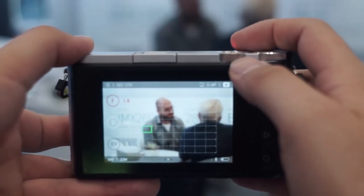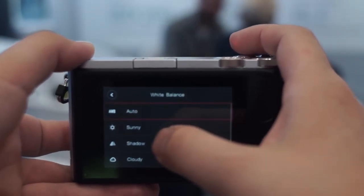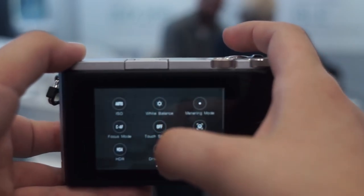If you swipe to the left, you can change the ISO, you can change your white balance, and it's all relatively similar to a standard smartphone.